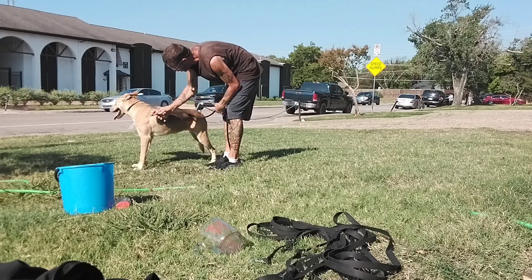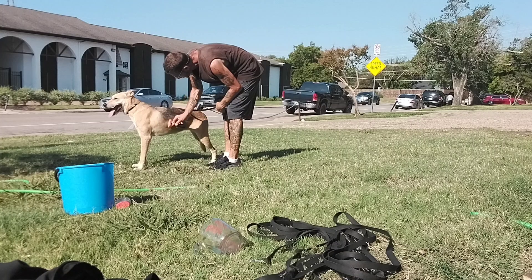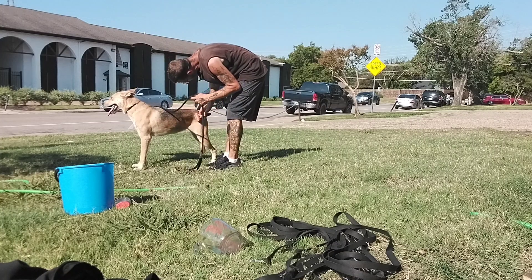We're getting an awful lot of hair from her on the Furminator. I did Charlie this morning and barely got anything off him.